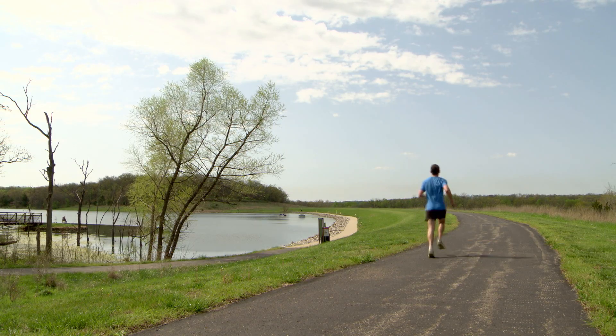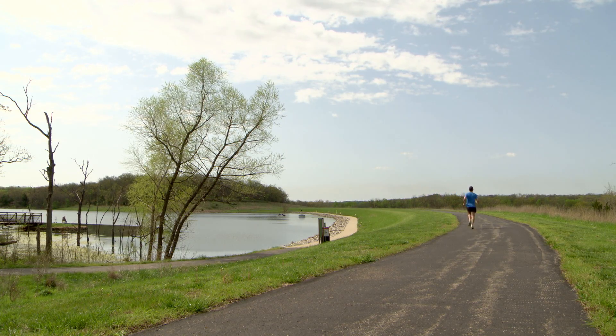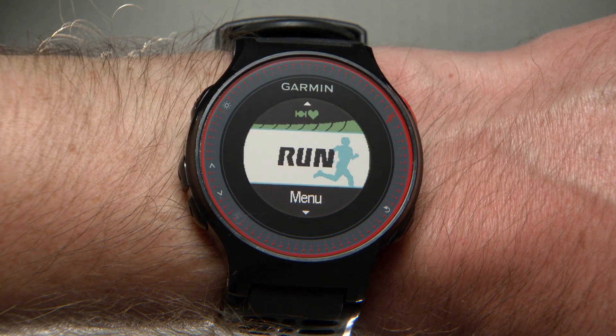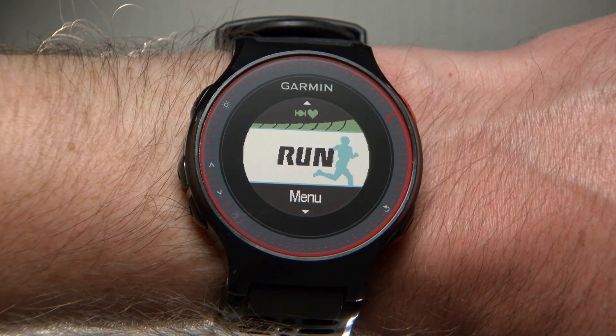Now that you know about heart rate zones, it's time to learn how to set them up. When you first turn on your watch and enter your age into your user profile, 4Runner 225 automatically sets up heart rate zones specific to you. But if you wish to modify your zones, you still have the option to do so.